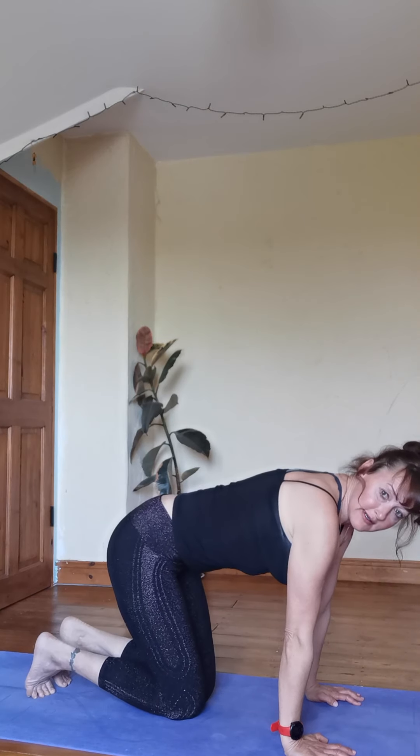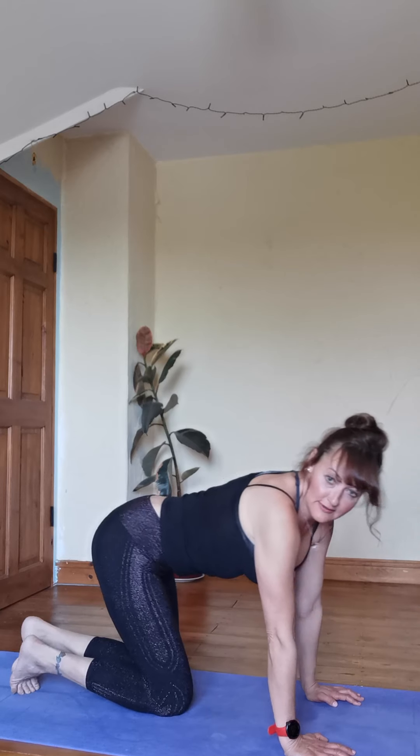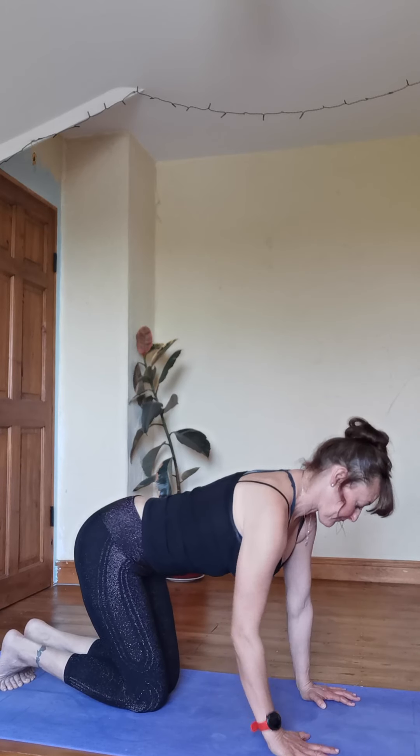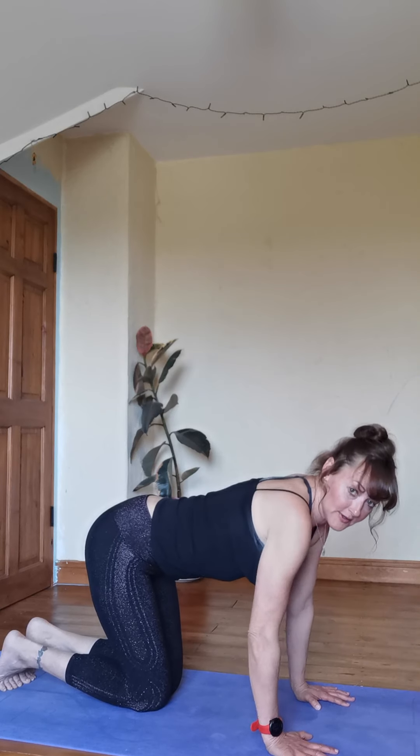Just so you can feel what you want to be engaging: your fingers are always going to be spread wide — that's the rule of thumb when they're on the mat. That's your stability, that's going to be your balance.